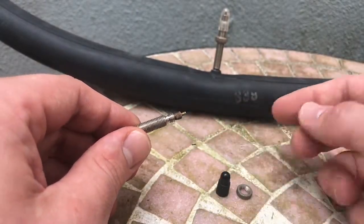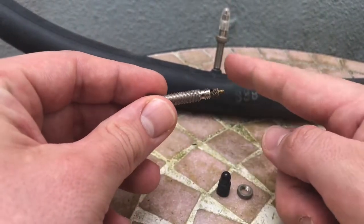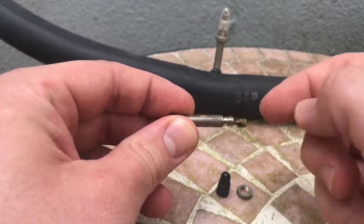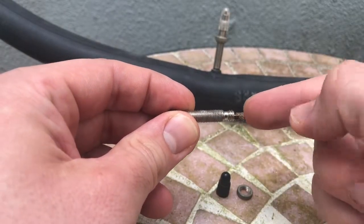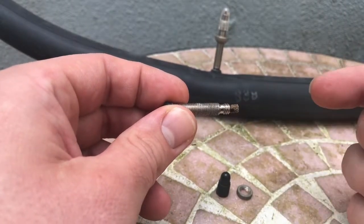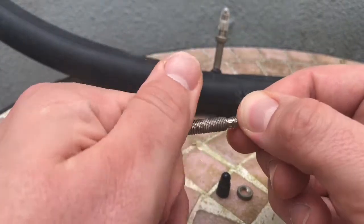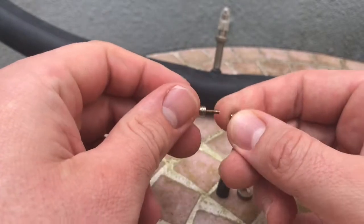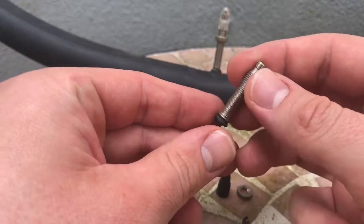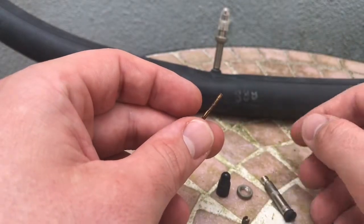Here is the inside of a Presta valve. First step: rotate the lock nut left to open the valve. Now the valve is open. If you push the stick down, then the air comes in or comes out. Now we are going to disassemble it a little bit more — the lock nut is gone, and as you can see, this is the inside stem of the Presta valve.